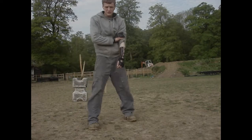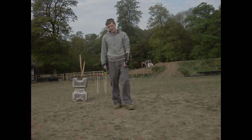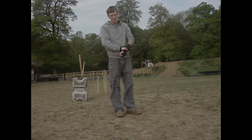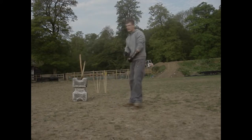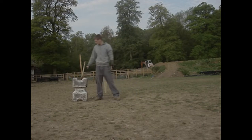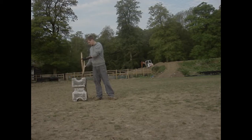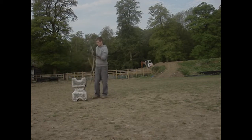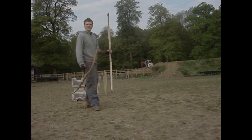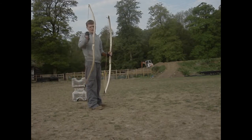I'm going to do some distance shooting with my 90 pound hazel bow at 28 inches and a 70 pound at 24 inches. This is the 90 pound at 28 inches. I'm going to be shooting the red arrows with these and the yellow ones with these.